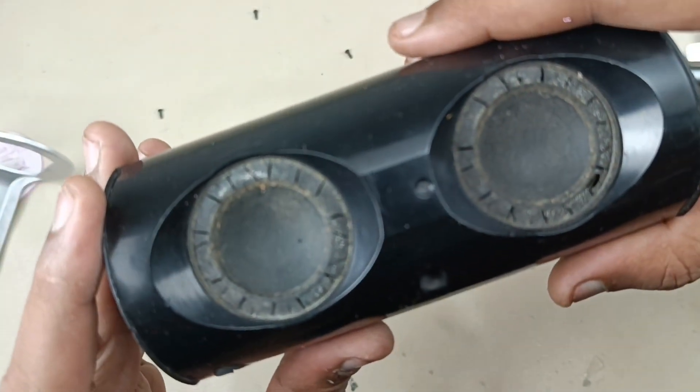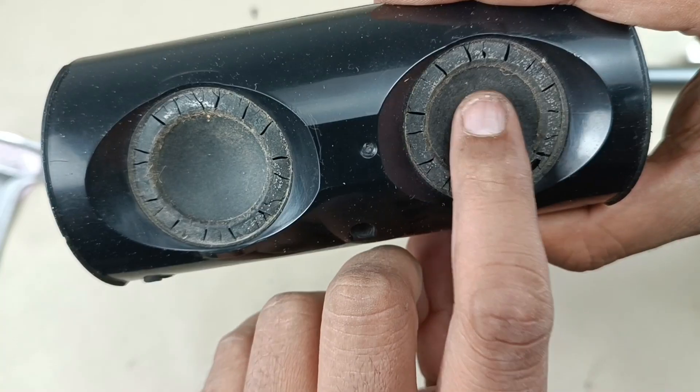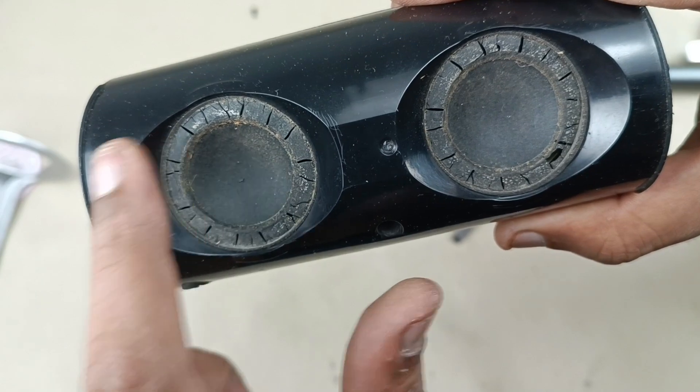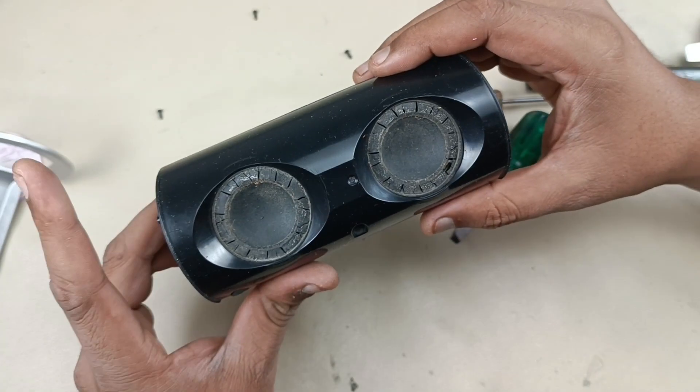So I think you can see what is the reason behind this crackling sound. The speaker foam is completely bad here, completely gone. So if we replace this with new foam, the speaker will be back to its life, as good as new. Alright, let's tear down this further.